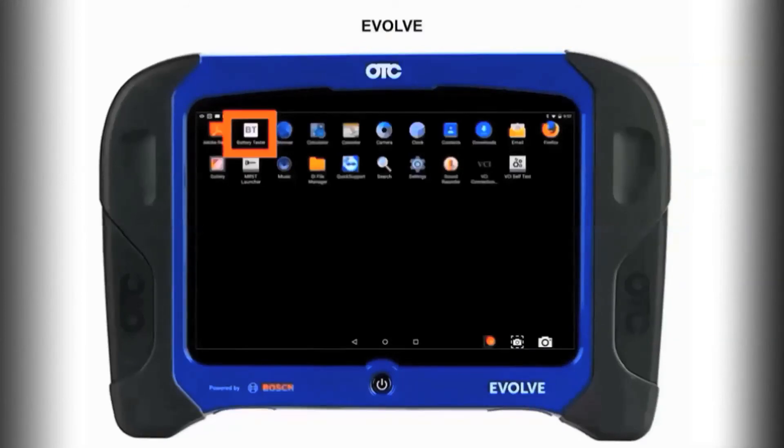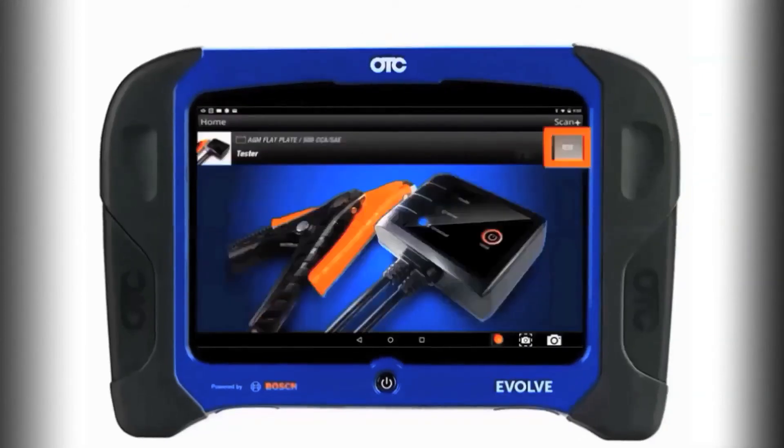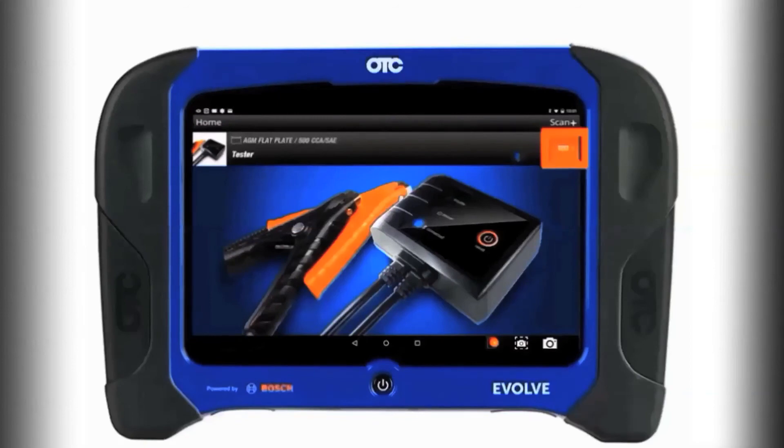Then from the home screen, go to your apps and select the battery test app. Once it opens and the tool is connected to the vehicle battery, it will automatically connect to your tool by Bluetooth.